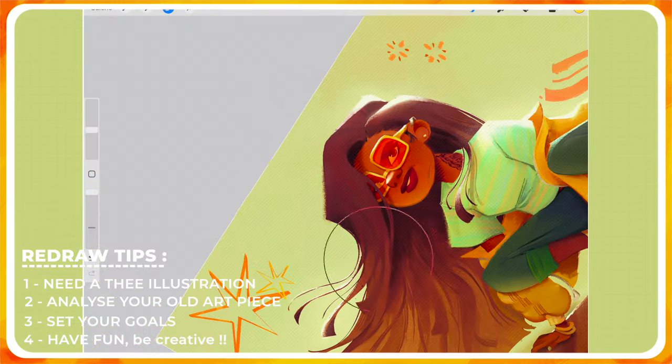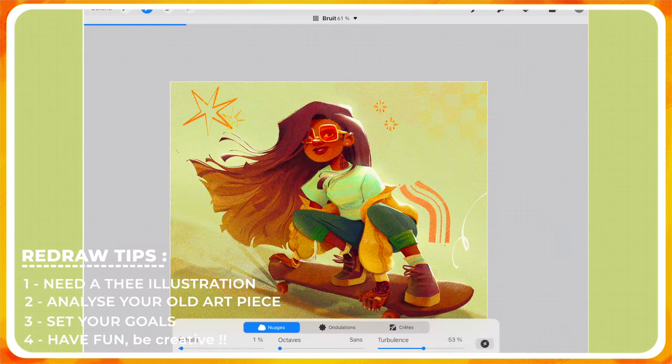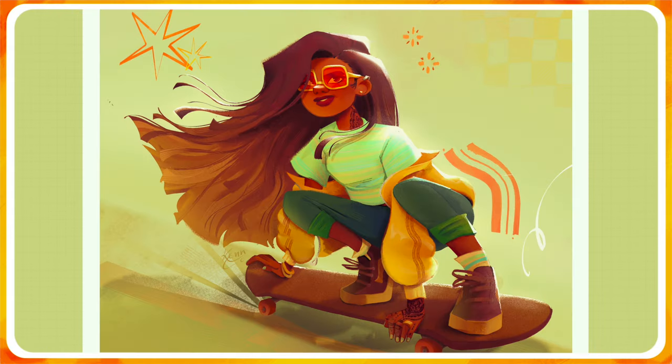This is the end of the video and this is the final result. I think I really achieved the goals I set earlier — the movement, the secondary action, the composition. I really wanted to have this retro, vintage vibe in the color palette and the lighting. I think it's a good redraw, I really like her and I could totally put her in my portfolio. I hope you really enjoyed seeing my process to redraw this skater girl.